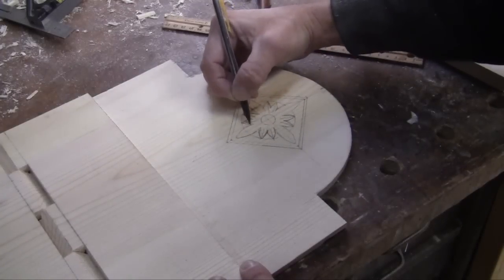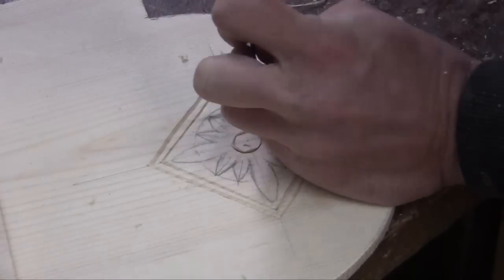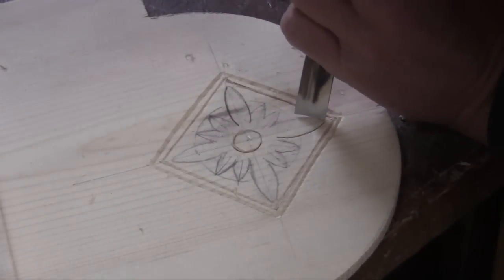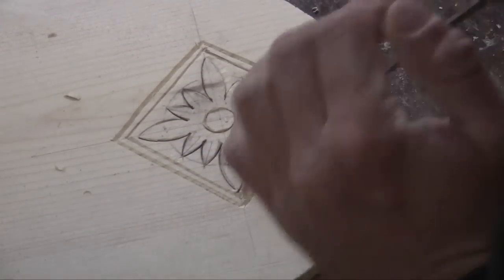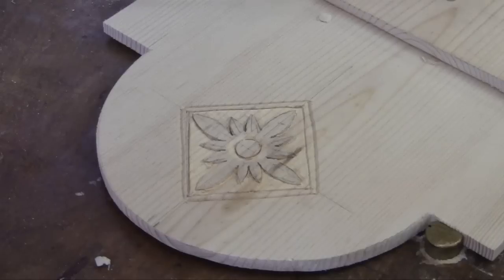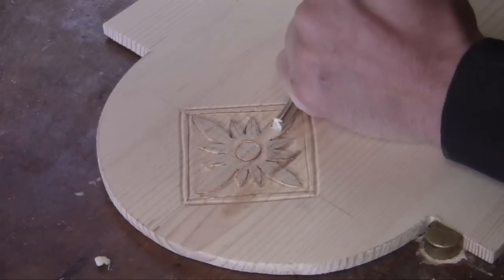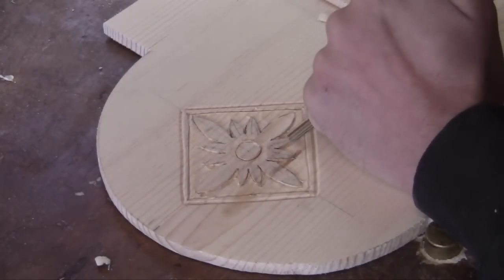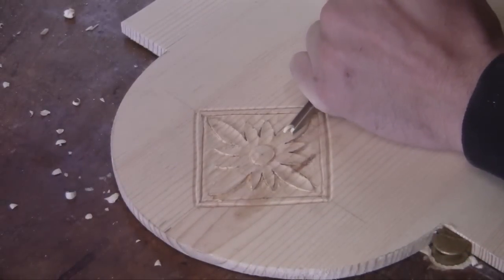First I'll just shape the pattern with my pencil and get it to the size and look that I want. Then I'll go around the outline of the pattern with different size gouges. Using a smaller gouge, I'll relieve some of the background of it. Then I'll use a small little sweep and dig down into each one of the petals creating a concave shape.